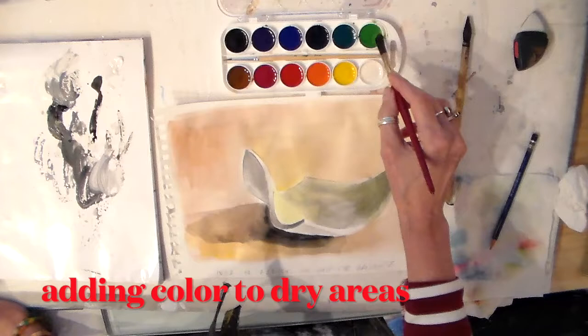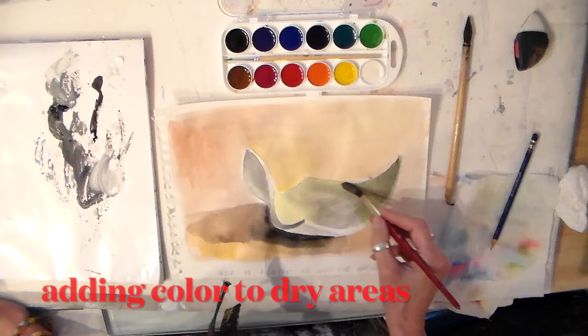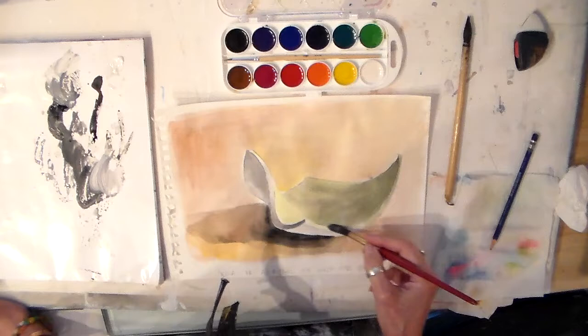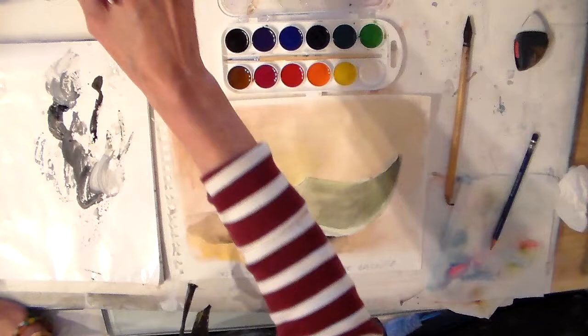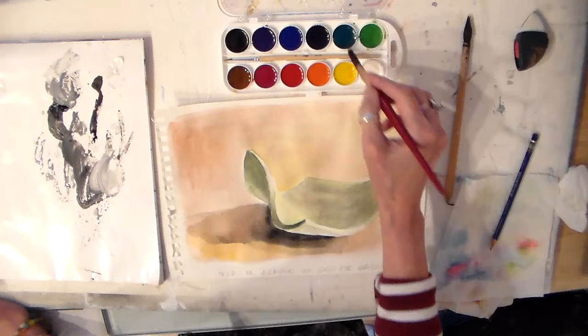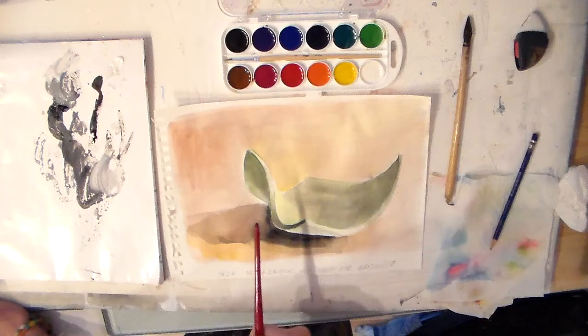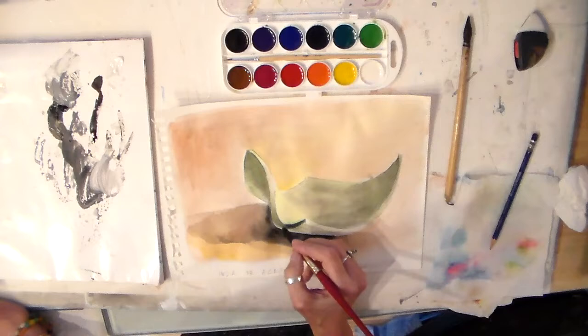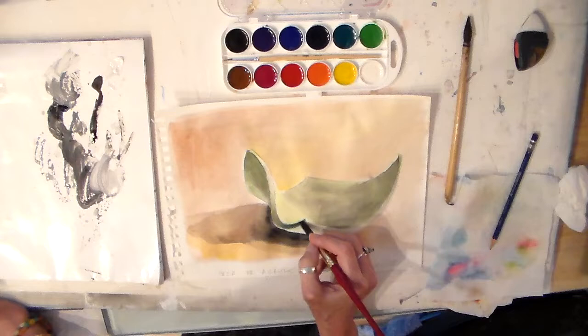Now that the background has dried enough, I can begin layering color on the little bowl. I'm putting some green layers on top of the grisaille, and now I can start mixing some color. Just like I put a little bit of yellow into that brownish orange to give a feeling of sunshine, I'm going to put a little bit of blue into the cooler shadow areas to add some variety to the greens.